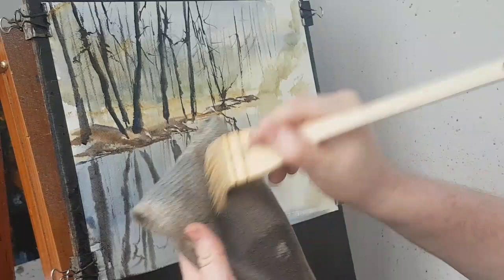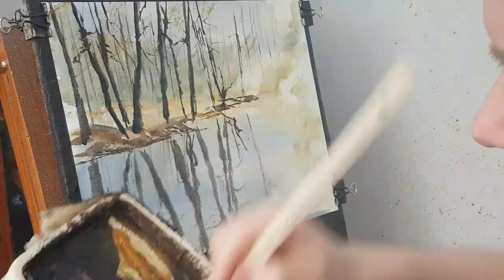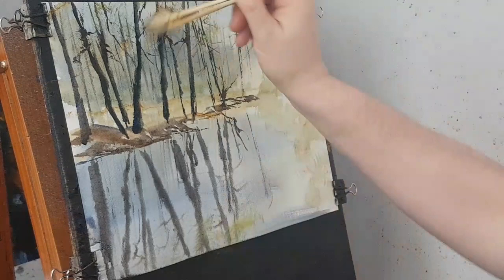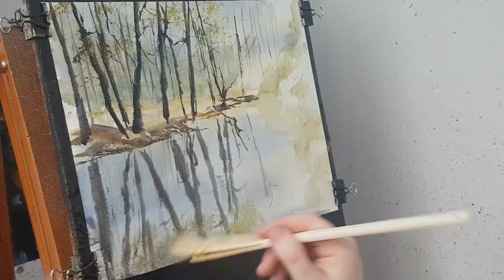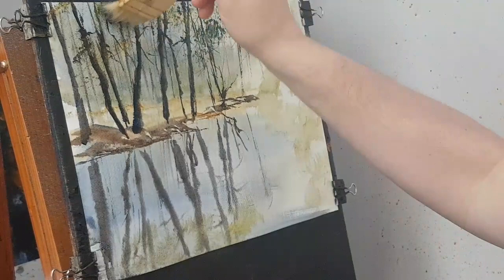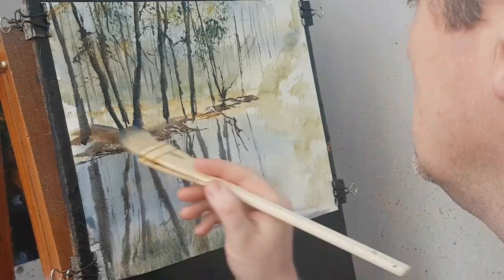I'm going to put a foliage colour in, starting off with lemon yellow. Lemon yellow in there — don't forget the reflections. A little bit of raw sienna as well, and a bit of ultramarine. I'm going down below to try and ground these trees a little bit.